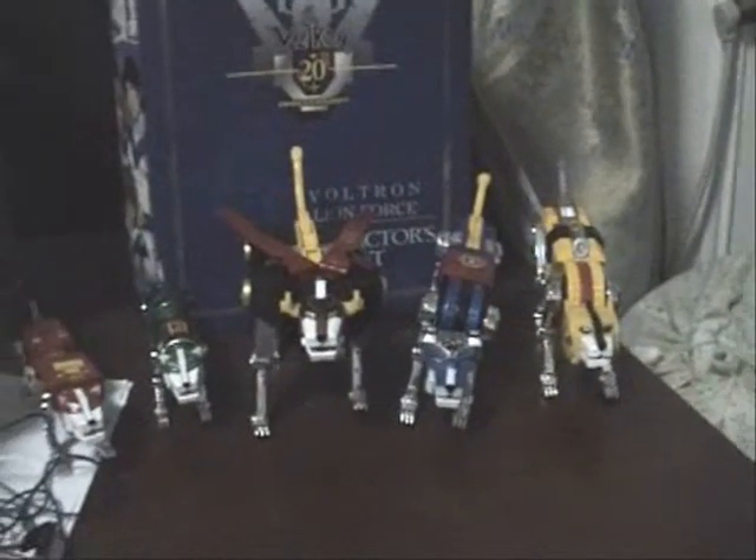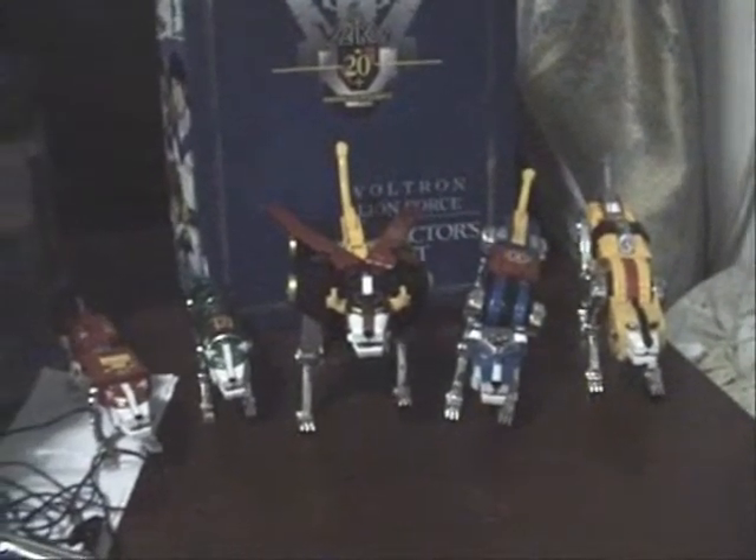I was thinking to myself, oh my gosh, are they copying Power Rangers? But then I realized I did a little research on it, and it turns out that Voltron was the first series to incorporate animals as mechas, or vehicle mechas as animals. Also, the series was made by Toei Animation.